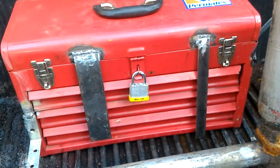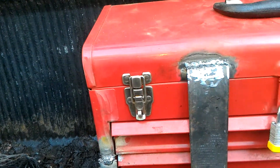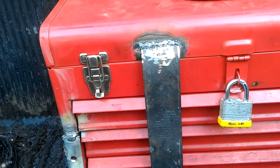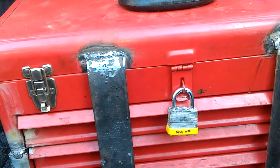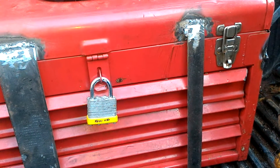Hey. This is my ghetto, I guess, toolbox rig. I had an old toolbox sitting in my garage and I figured, why not put that in my truck?